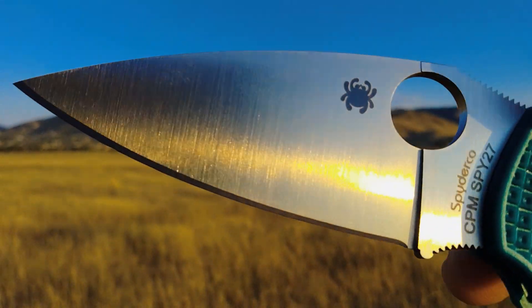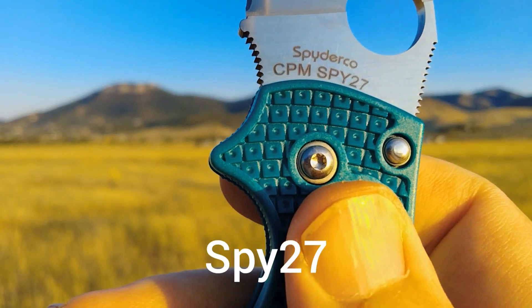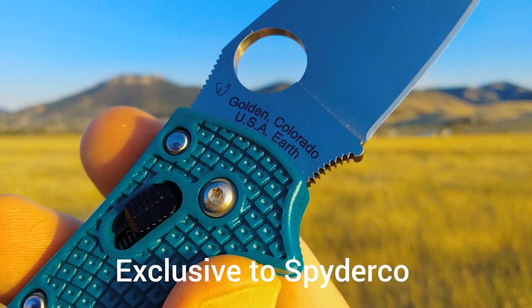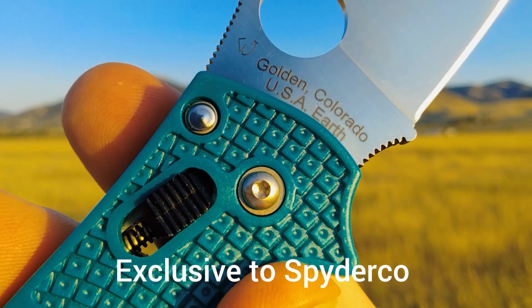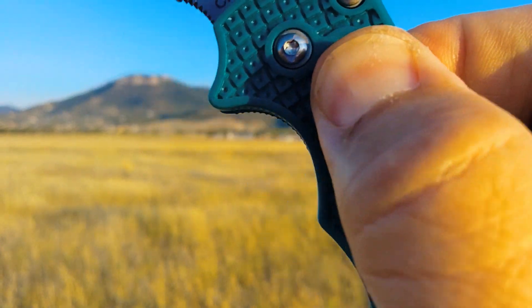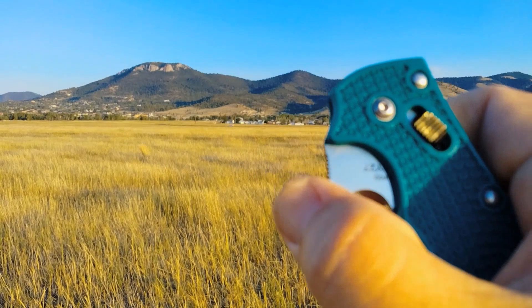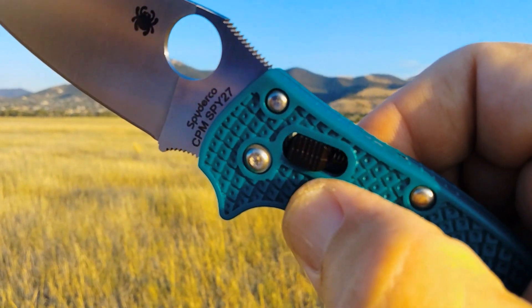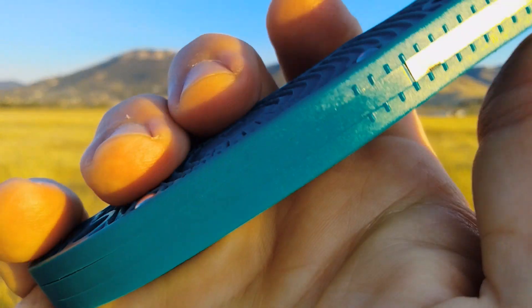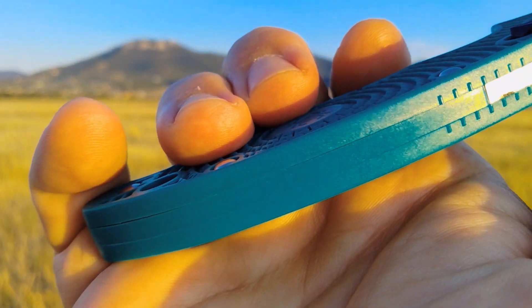The Manix 2 seems to be everybody's favorite. This one features a new steel, which we'll talk about — it's Spy 27, made in Golden, Colorado. It's got an interesting lock they're calling a ball-bearing lock. It's very similar to the Axis lock, just without the steel in there infringing upon them. We'll talk about why this design is here.